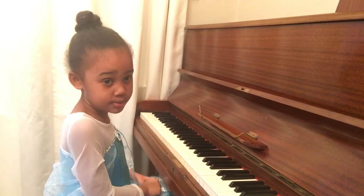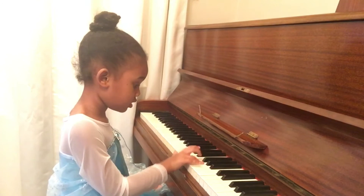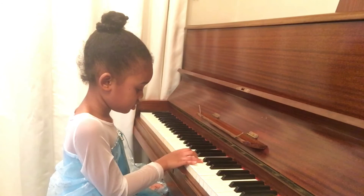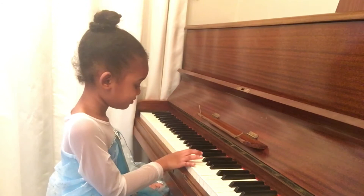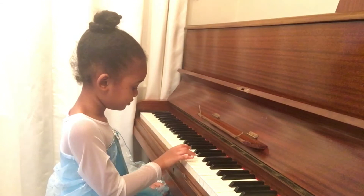Did you do it? Good, now let's do it together. Pause the video and do it together. Thank you. Now you do it together. Pause the video and do it together.